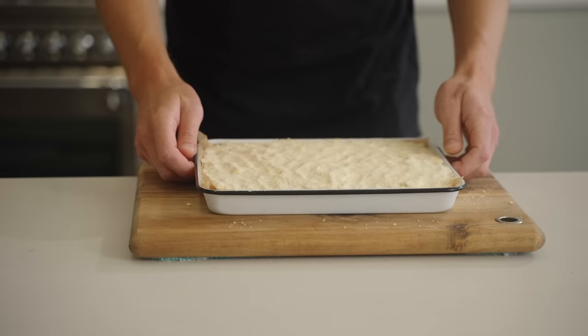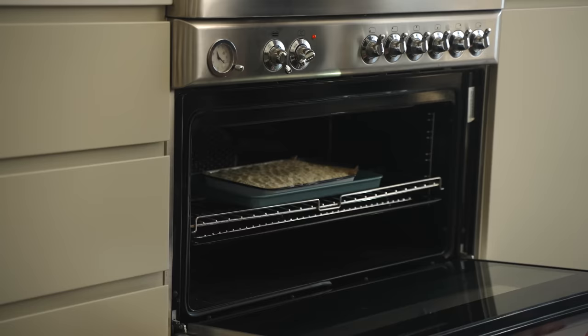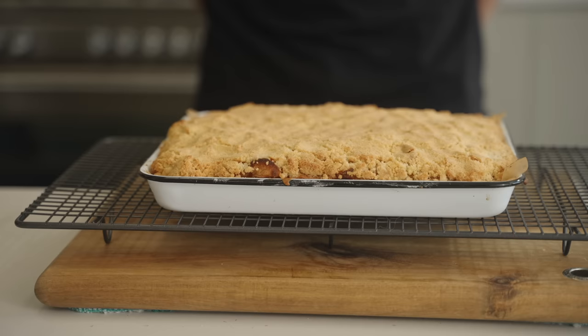Take this over to a preheated oven at 160 degrees Celsius or 320 degrees Fahrenheit. I recommend placing it on a tray just in case the apples boil over — it might happen, it might not, but it saves cleaning up a mess. Bake for about 40 to 50 minutes until beautifully golden, then let it cool for about 30 to 40 minutes.